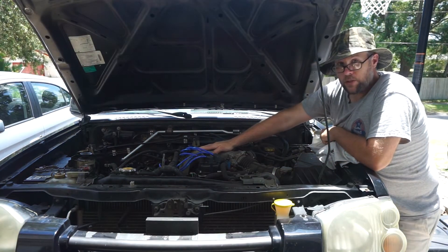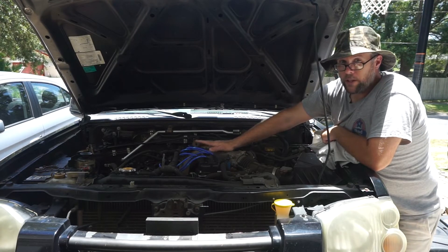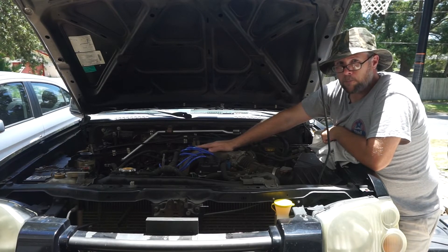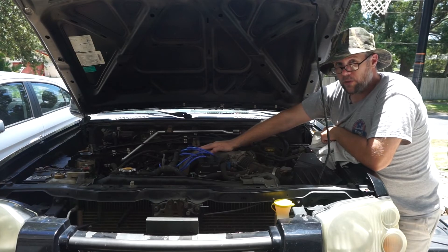The swap, once I get going — I do not anticipate this swap happening before the end of summer. Today is around the 20th of May 2019, and probably towards the end of summer I will order the engine.